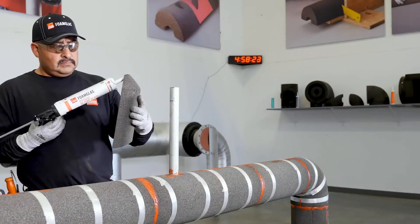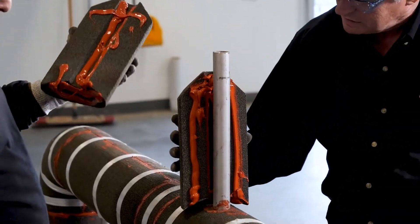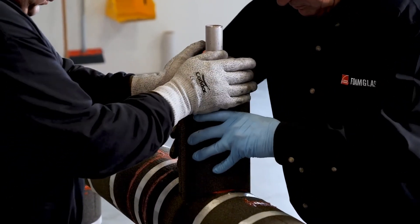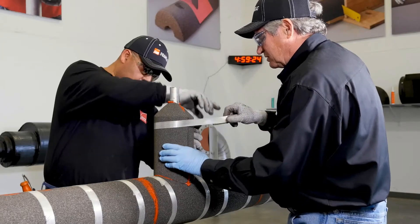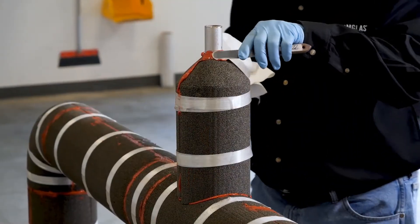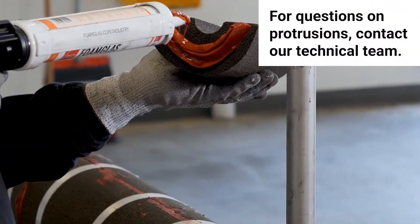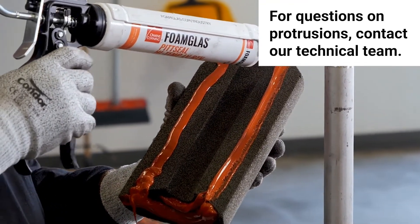Protrusions are a major fail point in hot application systems regarding CUI. When insulating around protrusions, a simple bead around the outer termination point is not enough. A sufficient amount of sealant is needed to spread a minimum of two inches or more, sealing the inner bore of the insulation to the structure to help eliminate moisture entry. Remember, the hot pipe expands as it heats up and contracts when shut down. As the pipe expands and contracts, voids around protrusions can open. Insulation finish at protrusions should be installed to shed water, and it's strongly recommended to seal the inner bore and all mating surfaces including the surrounding area of the pipe insulation.